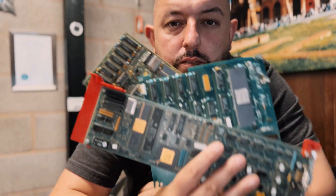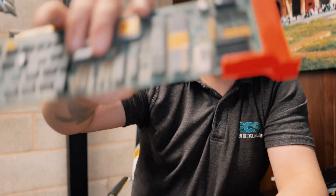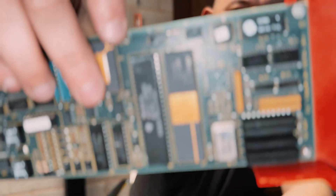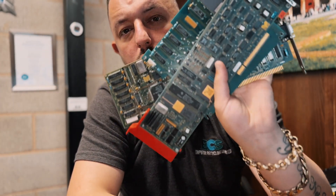These boards here we class as high grade. On the boards they've got ceramic chips, so we will buy these boards as high grade boards.